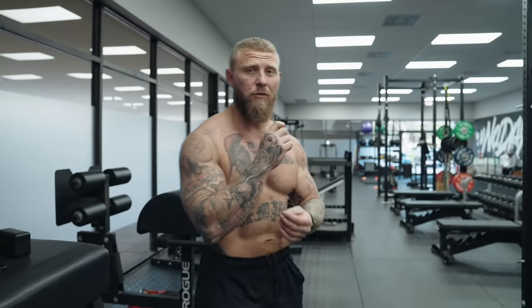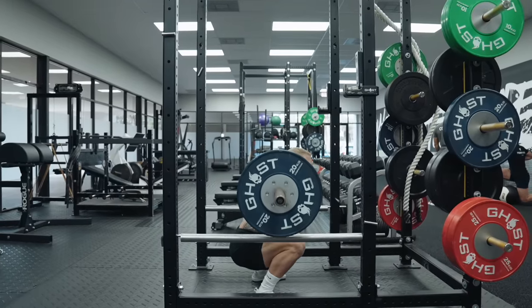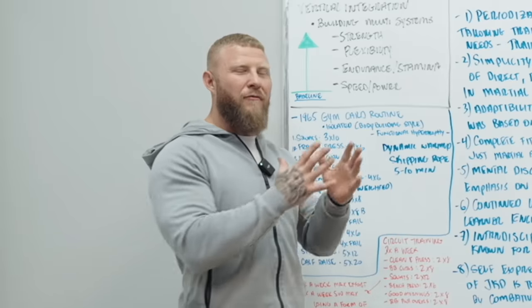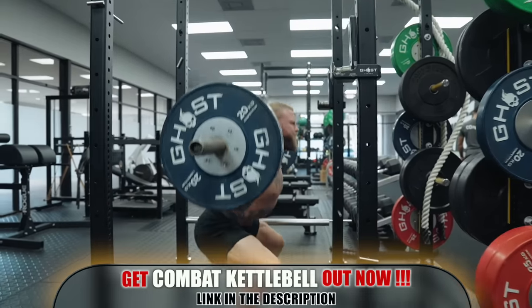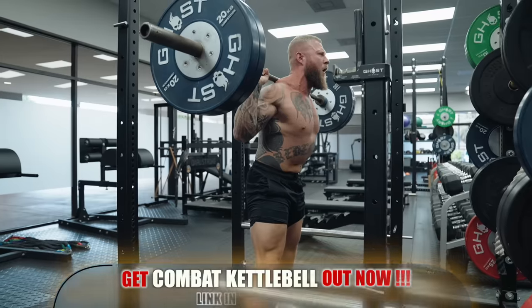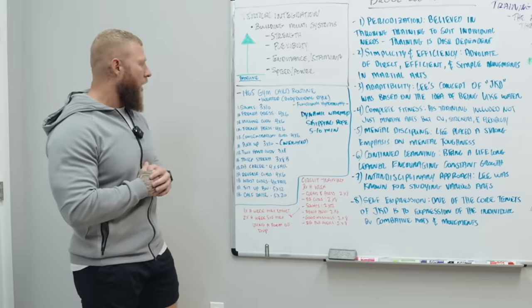The first exercise is a barbell back squat. Bruce Lee did 45 pounds — the goal is to move it fast, control the eccentric coming down, and explode on the concentric. Three sets of ten repetitions. The lighter load was primarily to rev up the CNS and prepare the body for the work ahead — three by ten, controlled eccentric, fast and explosive concentric.